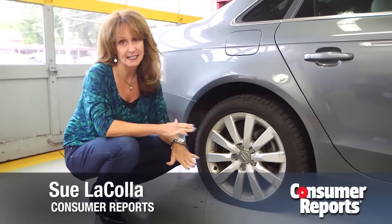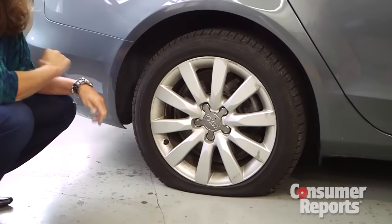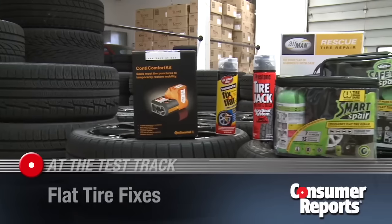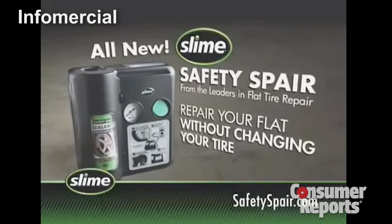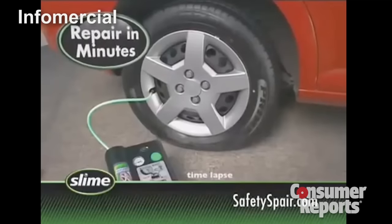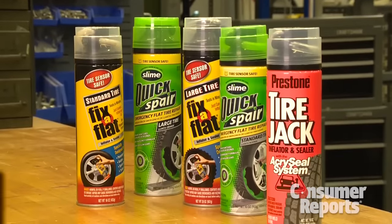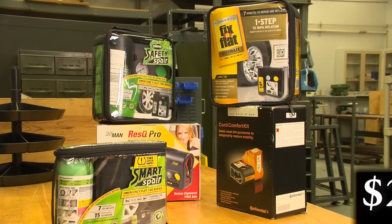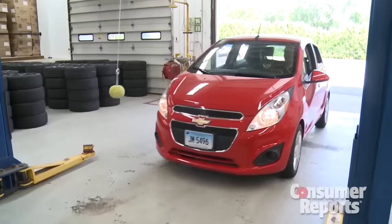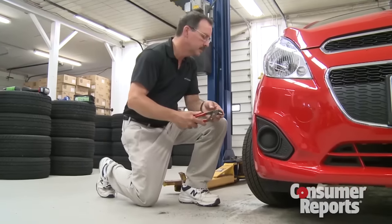Getting a flat tire stinks. And what happens if you don't have a spare, or you hate the thought of changing one? There are several different products out there that claim to quickly and easily fix and inflate your flat tire. There are aerosol cans that cost about $7 to $10, and compressor kits that go for around $20 to $80. We wanted to test them ourselves, so our auto engineer Gene Peterson went to work.